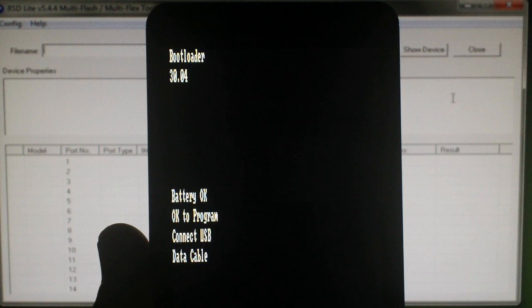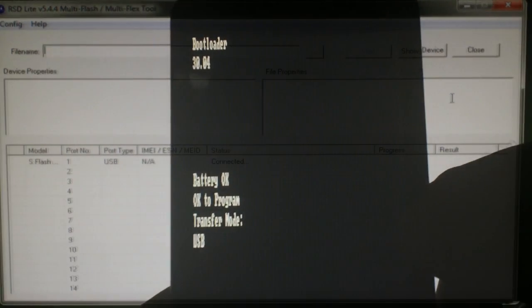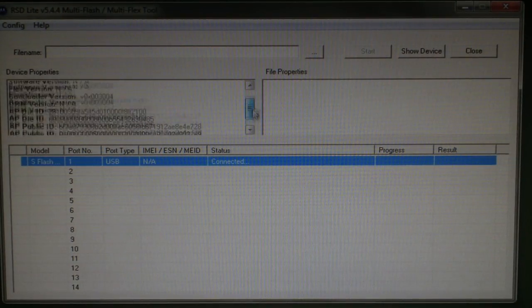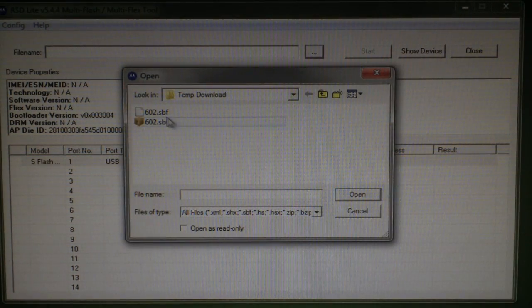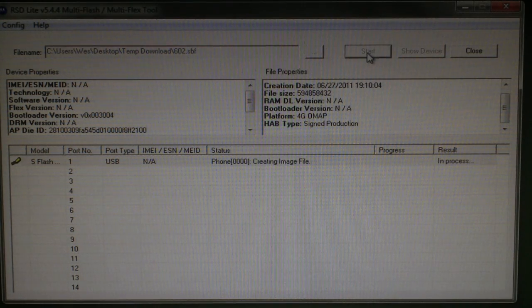Also, please make sure your battery is at least 80% before going any further. Now plug in your USB cable. You can see that RSD Lite shows we're connected. Now click on the tab with the three dots, navigate to the SBF file, and double-click it.